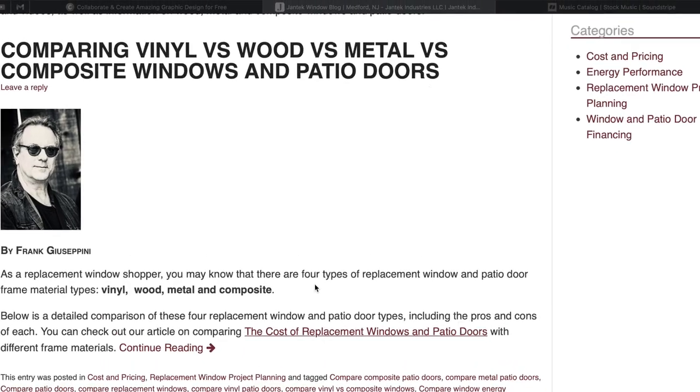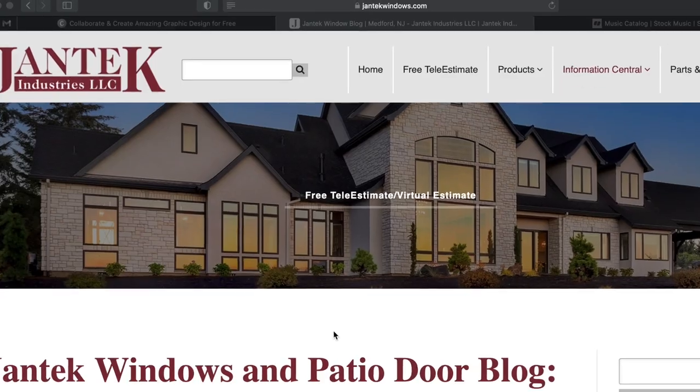Thank you so much for watching. This has been our in-depth look at some of the specialty windows — bay frames and bow frames. For more information on bay and bow windows or any other product that we design, manufacture, and install here at Jantech Industries, please visit our website at Jantech Windows dot com, or feel free to come into the showroom and speak with us in person. Always remember to save energy and capture comfort. My name is Kellen — thank you so much for watching and we'll see you next time. Take care.